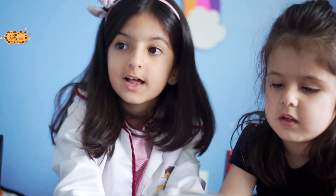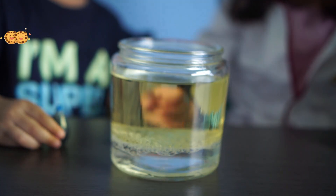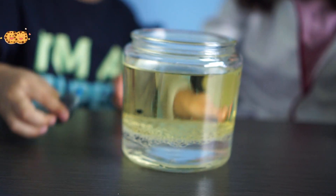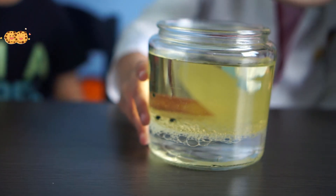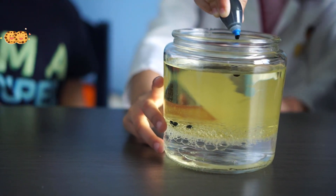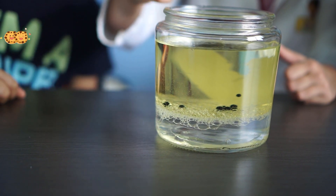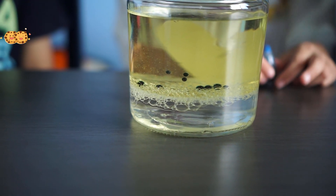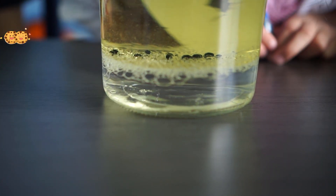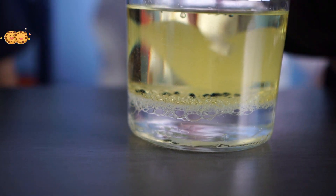So now let's put the food color. Did you see that guys, the food color also didn't mix. It went down, because the food color is water-based and it has more density than the oil.